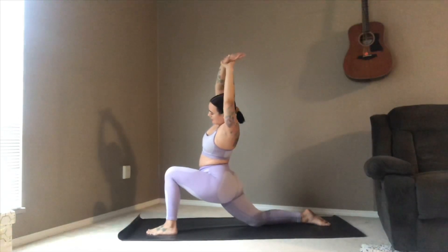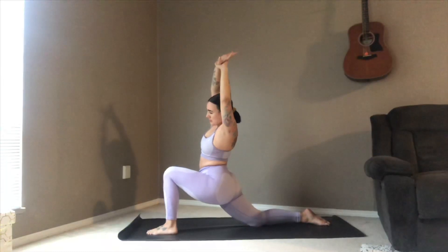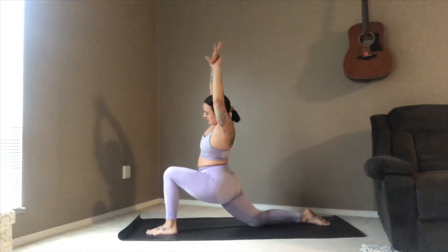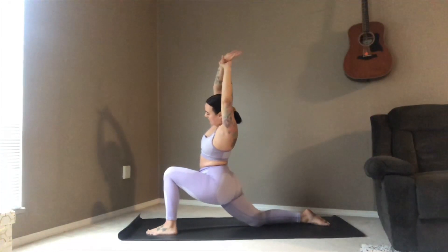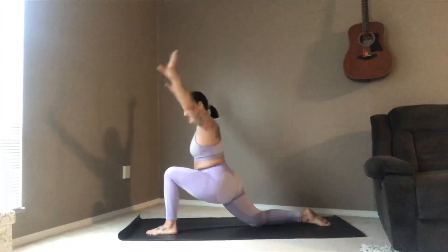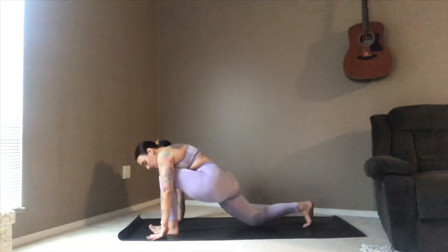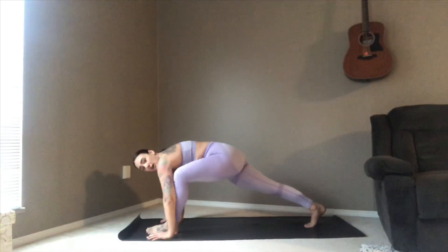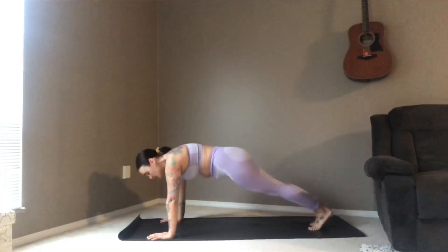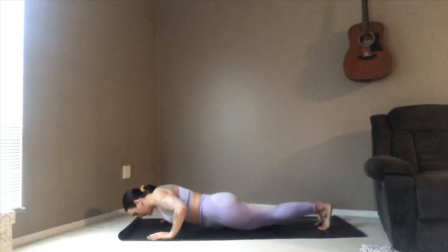Nice deep breath in and exhale, breathing through the nose if you can. One more inhale here, and exhale — sigh it out as the palms come down either side of that left foot.